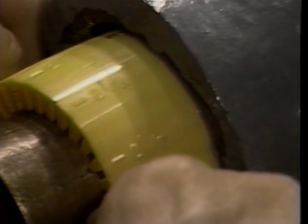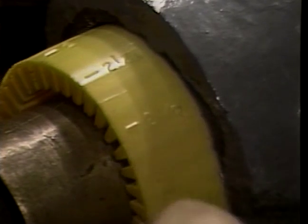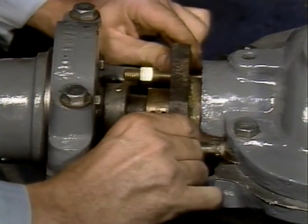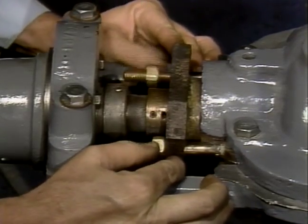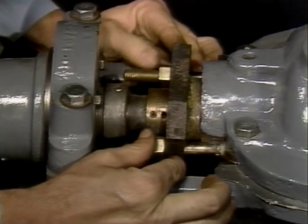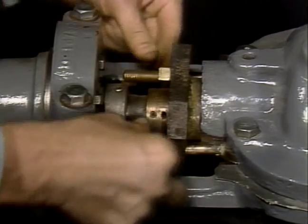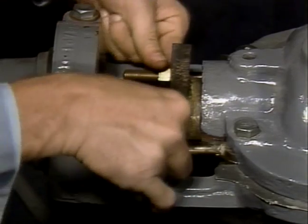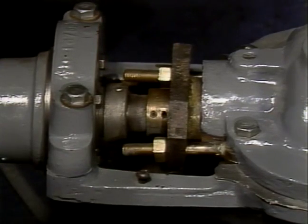Teflon fiber and graphite yarn packing rings should be snugged up very gently. They should be tightened gradually only after the pump is on stream. Other fiber and yarn packing rings can be seated firmly upon installation. When enough rings have been individually seated so that the lip of the gland rests snugly against the last inserted packing ring, tighten the gland finger tight to tap in the last ring. Install as many rings as space will allow and still have a minimum of 3 to 5 millimeters of gland entry into the stuffing box.